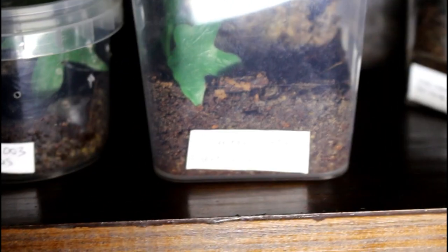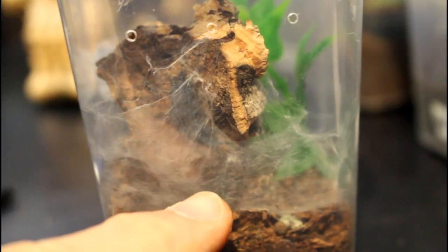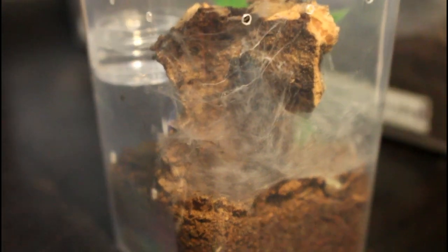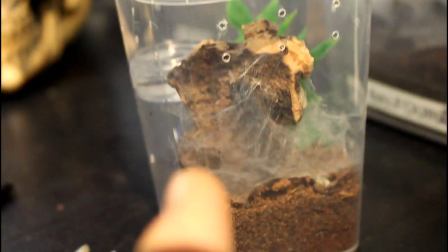One of the new little arrivals that we had from Portsmouth the other day — the Caribena versicolor — has moulted. I don't know if you can see this on camera but its moult is here and the spider's there. So that's pretty cool. It hadn't eaten since it arrived and it's done a lot of webbing up, but it has moulted — so that will be the reason why it hadn't eaten.